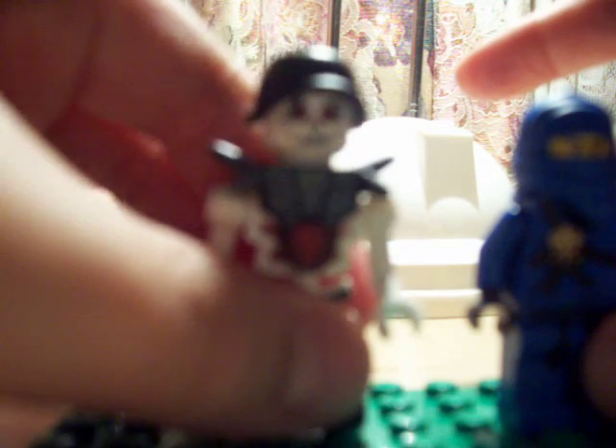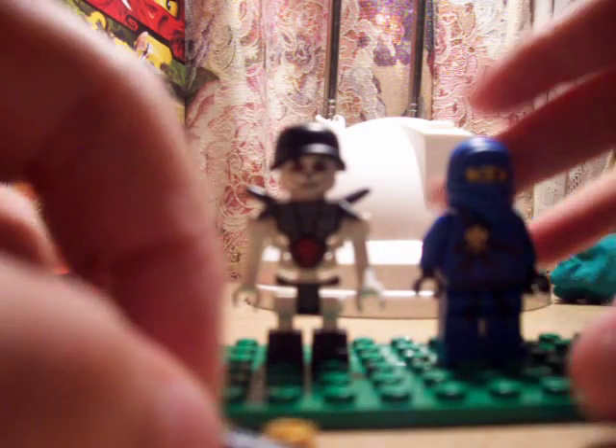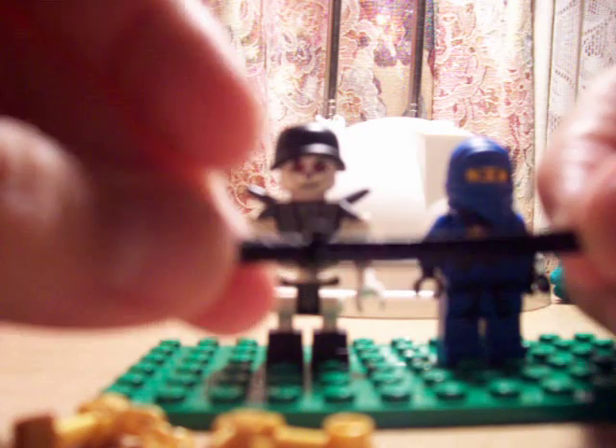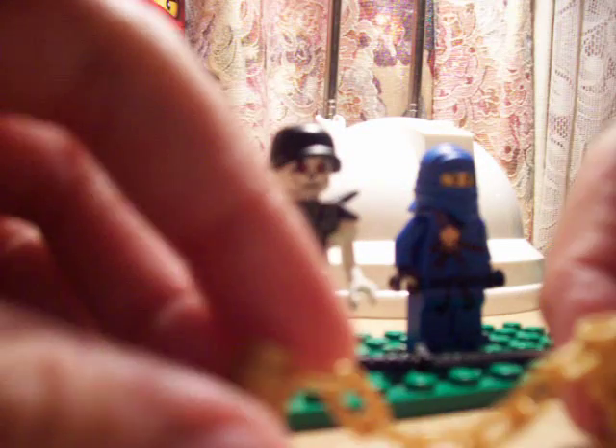I got this today on Boxing Day, though sadly there wasn't a sale. Here are the weapons. This sword is for Jay — regular sword, nothing different. Also, these golden weapons are for Jay. Golden weapons — really cool. And here is the skeleton's weapon: Chopov's bone axe. Pretty cool.